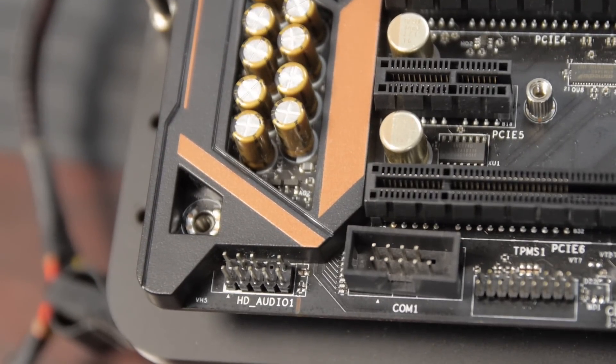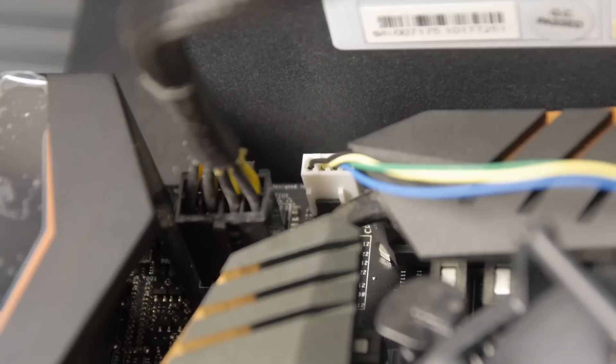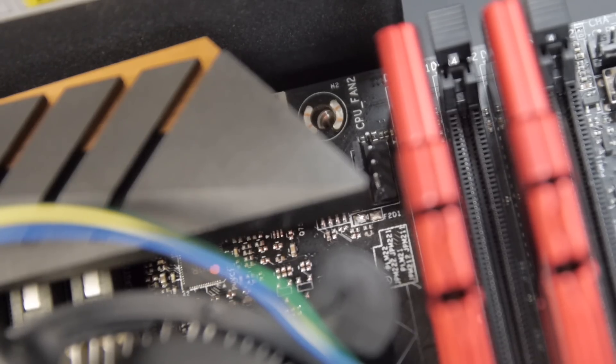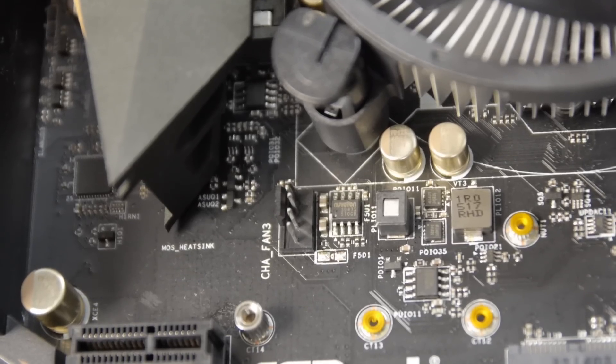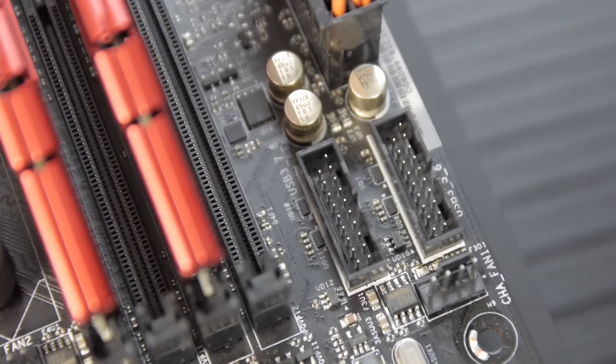In terms of other connectivity, there is a COM port header and a TPM header in case you need a TPM security module. There are a total of five 4-pin fan headers that are individually controllable through the UEFI, with custom fan profiles per header plus about four preset profiles to choose from. There are two headers for the CPU and three for chassis fans, scattered conveniently throughout the motherboard.